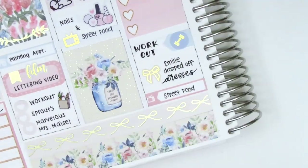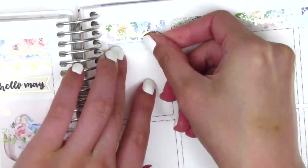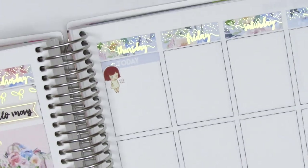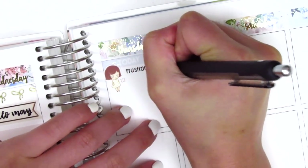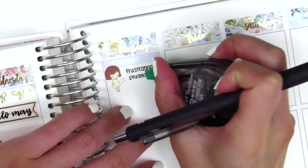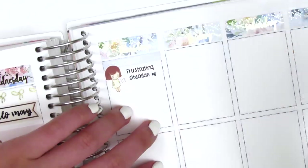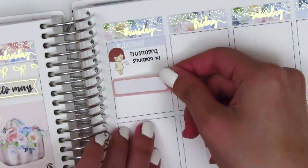Moving to Thursday, I first put down the full box with the girl taking a bath, and I love that box — it's my favorite, which is why I decided to put it on Thursday so it's right in the middle of my spread. Moving back to the top, I used a Today header with a disgruntled girl from Art Box Stickers to mark that I had a really frustrating situation come up at work. I don't know what was wrong with me that morning, but I was just having kind of a struggle morning when I was planning — I wrote situation with an M at the end and had to wipe that out.